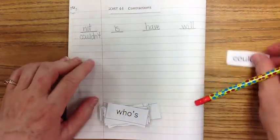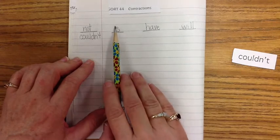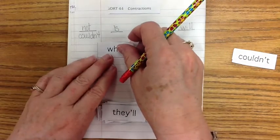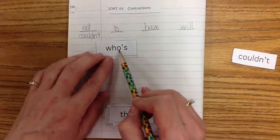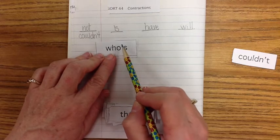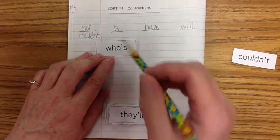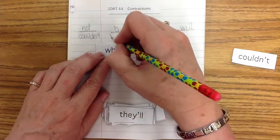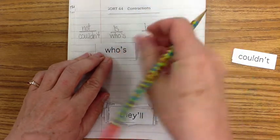Now let's do the same thing with 'is' — you would remove the I and put an apostrophe there. Let's try this word: whose. W-H-O — the I is removed and we put an apostrophe. Instead of 'who is,' it's 'whose.' W-H-O-apostrophe-S.